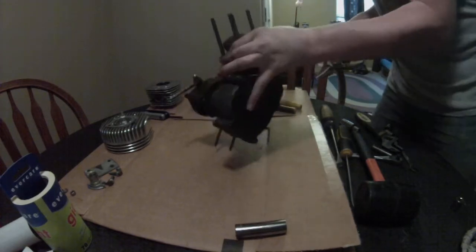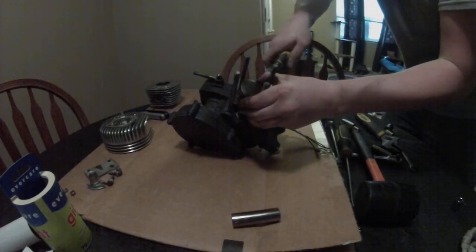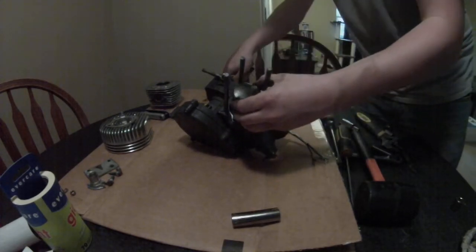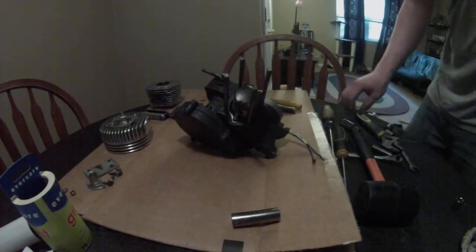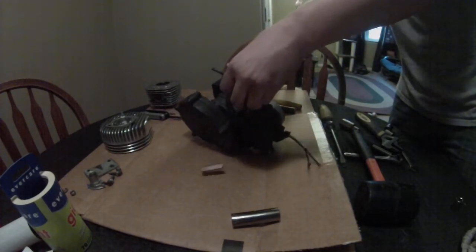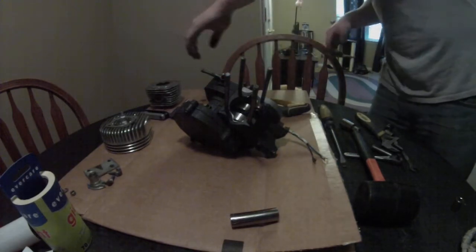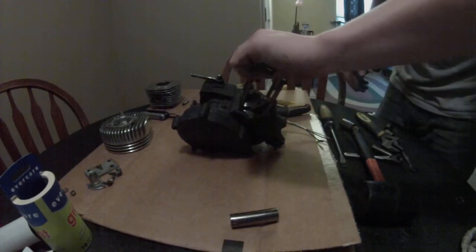Watch these because they will go flying. There's one, there's two. Now that you got those out, here's the wrist pin right here — just slide right out just like that. Make sure to try to keep everything organized while you can.